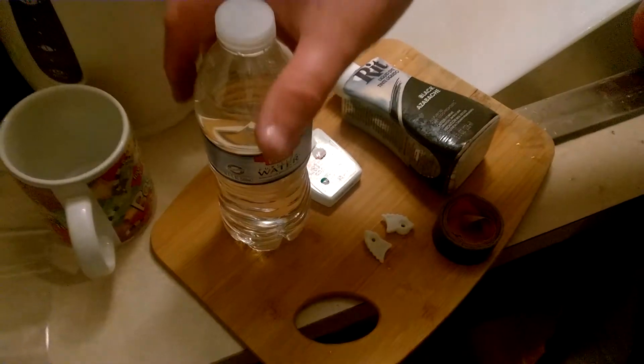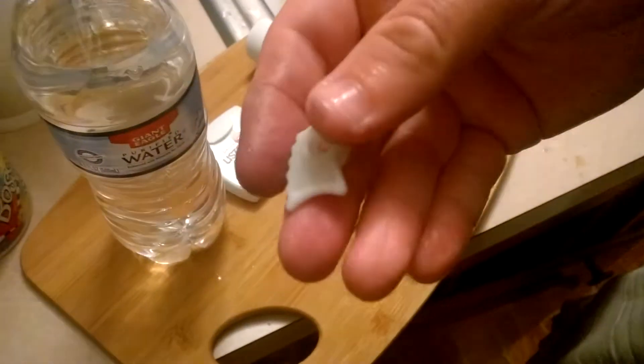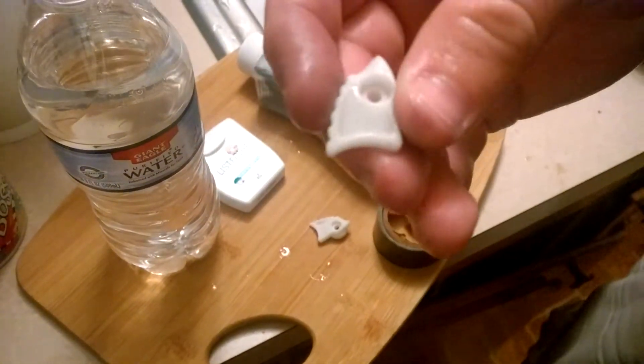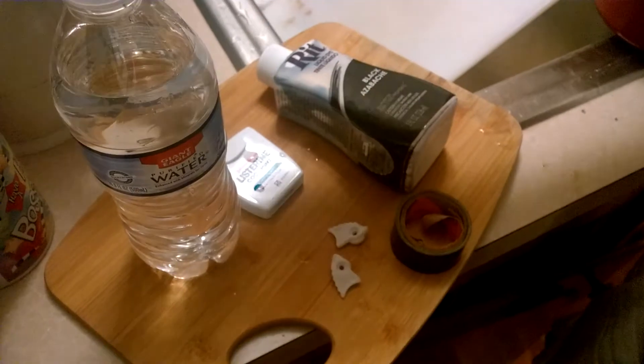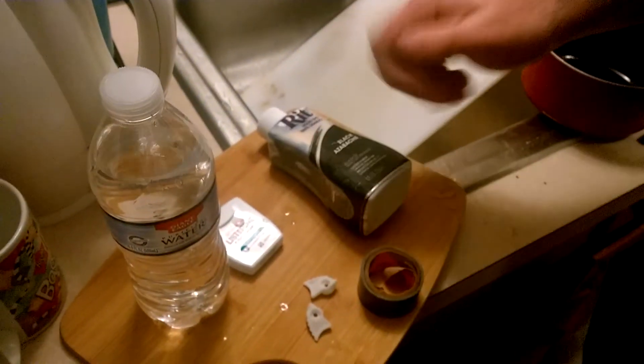Hey guys, this is Razgrease2006 coming with a video on how to dye your Nolad lever. They're all white — they're white to make them stronger, and there's an adhesive that makes them white. But with a little RIT dye and a little time and patience, we can make them whatever color you want.